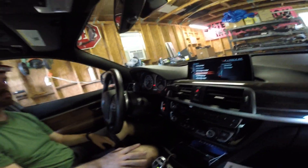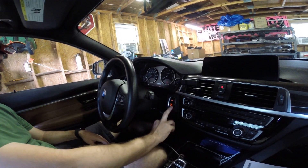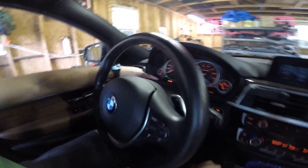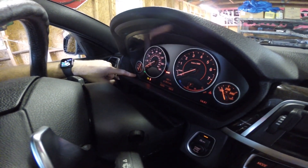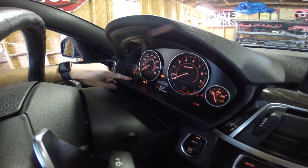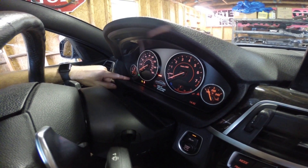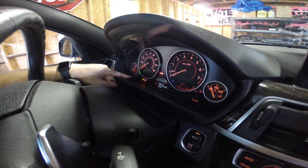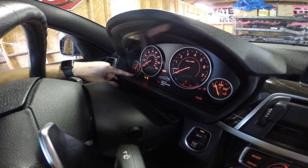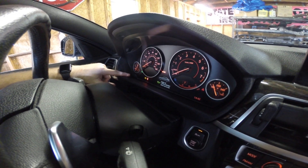We're going to go ahead and reset the service light. First, you just want the car in the key-on position — press your start so everything comes on but the car's not running. Then go over and hold the button on the dash until the service light comes on. Click it again — now we're on engine oil. We haven't done the brake fluid yet, so we just want to reset the engine oil. Push it down and hold it, let off, push it down and hold it again, let go — and there it is, reset.